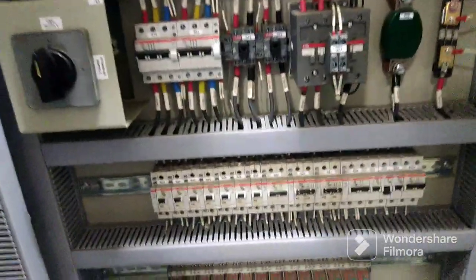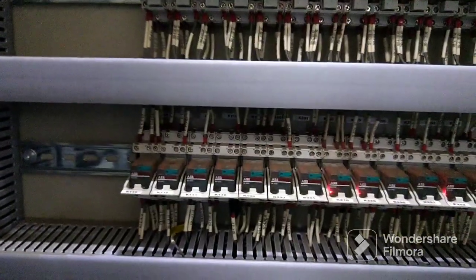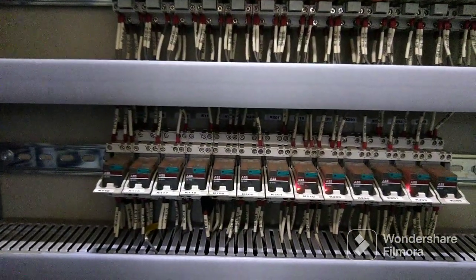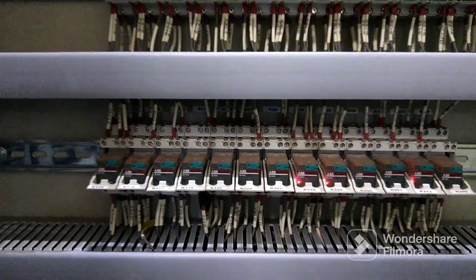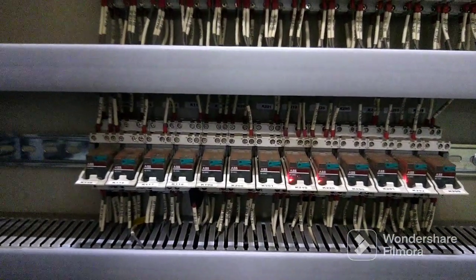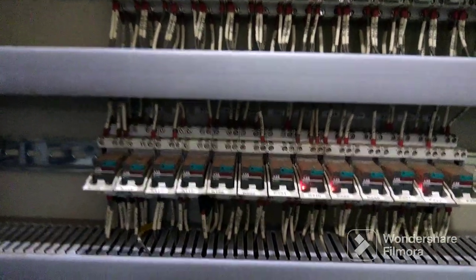Presently it has a duty breaker in on condition, so that on-feedback we have to remove it either from the AVR manual side or the synchronizing panel side. In the same way, we have to remove that grid synchronization feedback from the synchronizing panel.